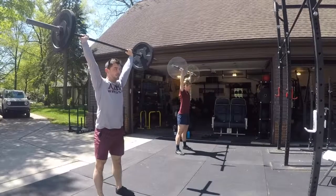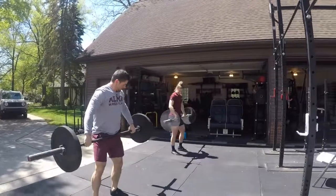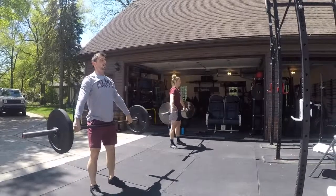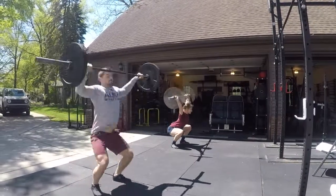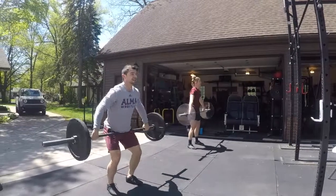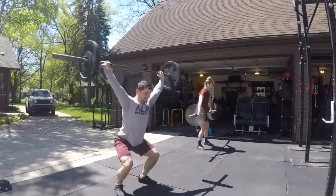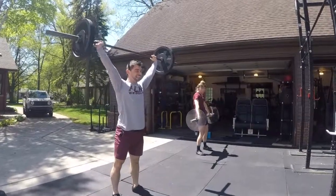Now, bar with the high hang — adjust for snatch grip. And two high hang snatches, people. Remember, use your legs. Don't move the bar with your arms. Or do what you want. And bars down.